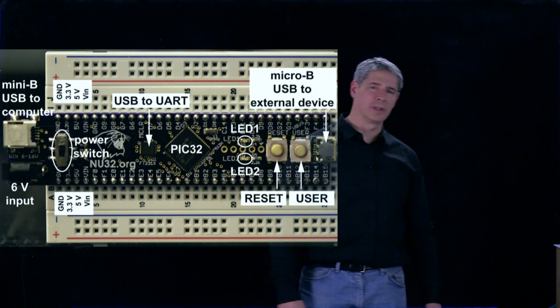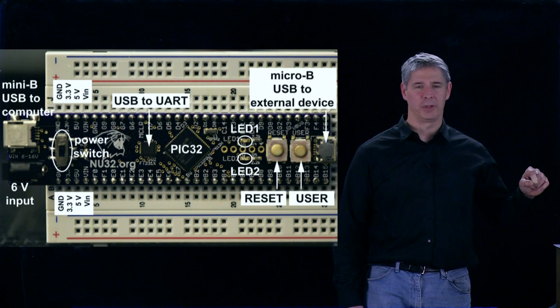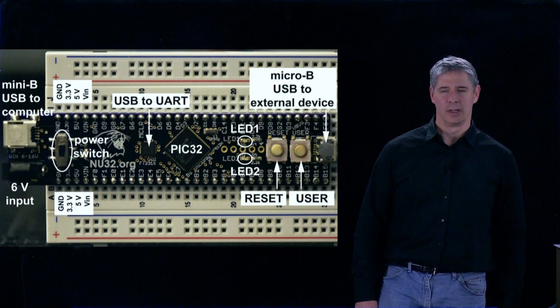At this end, we have a mini-B USB connector that we use to connect a cable to your host computer, so you can talk back and forth and also send programs over to the PIC32.